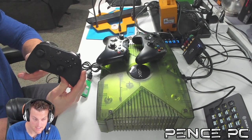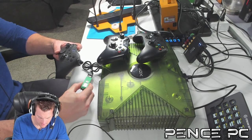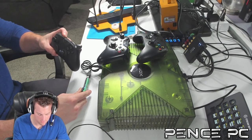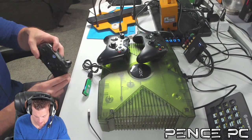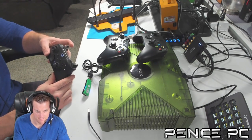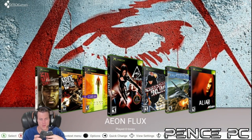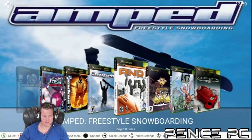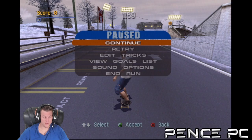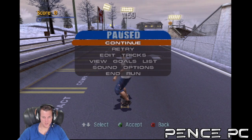I'm going to plug this into my first controller port and plug in the adapter. I'm testing the Elite Series 2 controller first. I can see the flashing light on the adapter — I'll hold the sync button and it flashes faster, then I press the sync button on the controller. Now they're synced up. I'm going to try Tony Hawk 3 because it's the perfect game to detect any input lag since I need precision for tricks.